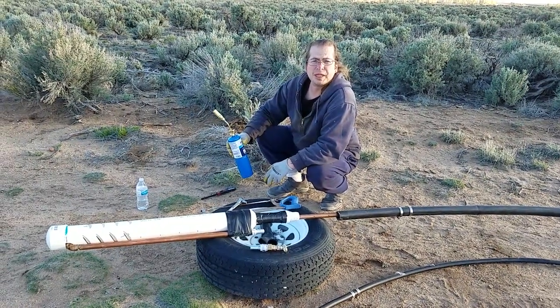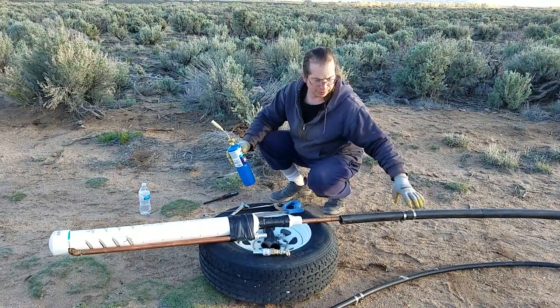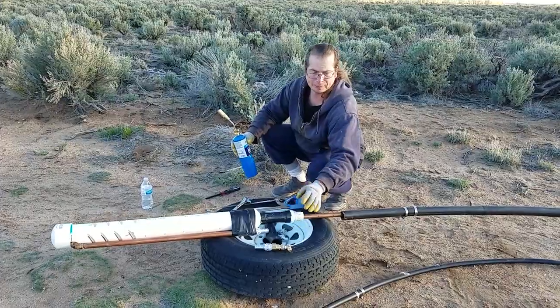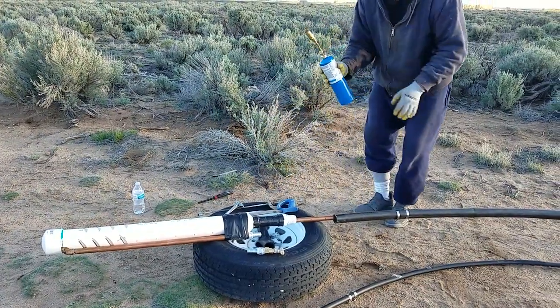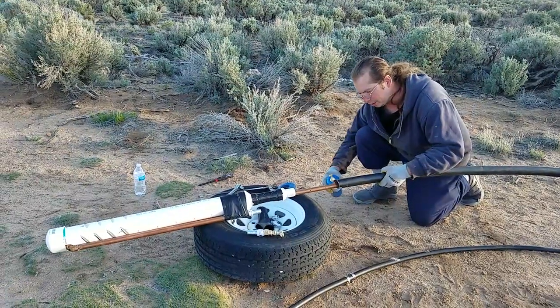Today is May 11th, 2019, about 7:13 p.m. I'm getting ready to hook up the polyethylene pipe to the airlift pump, so I'm going to use my propane torch to heat it up a little bit.